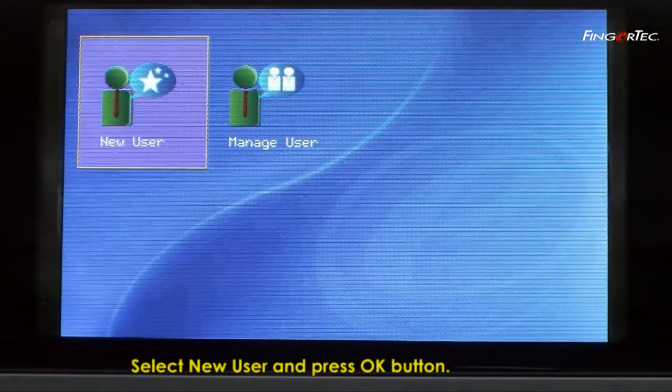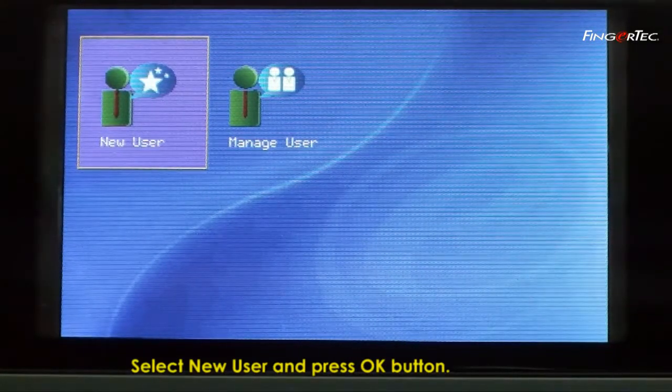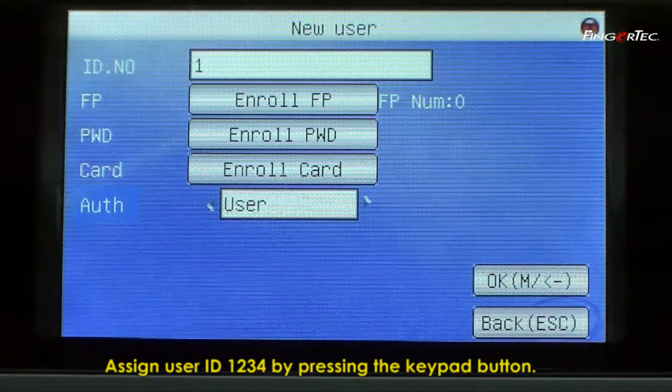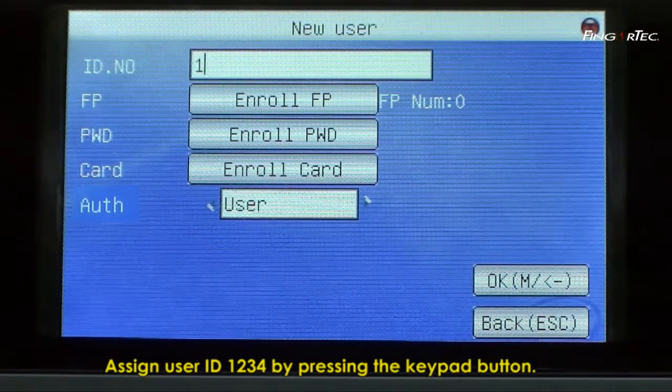Select New User and press the OK button. Assign User ID 1234 by pressing the Keypad button.